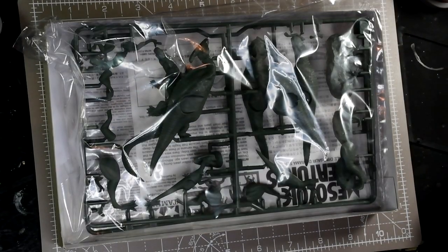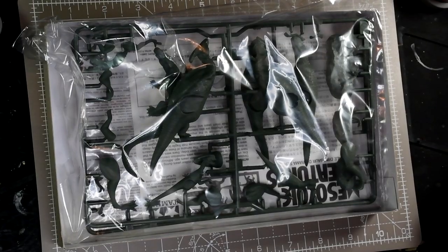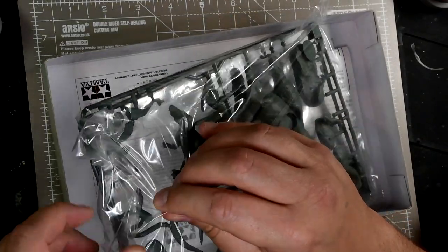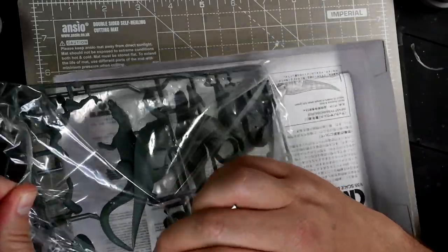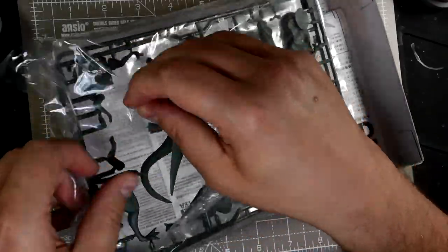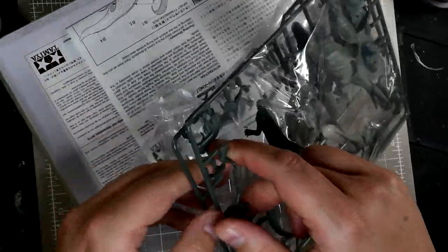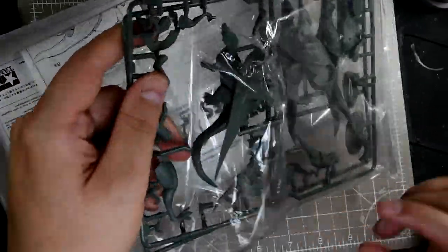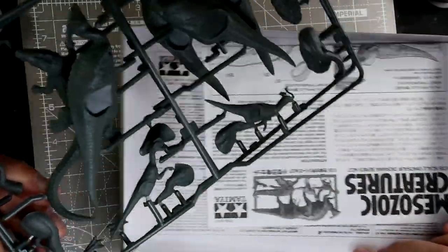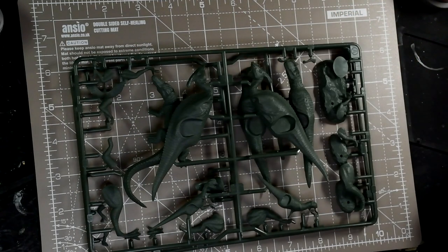They're actually pegged as mostly infants, particularly the larger ones, which is handy because the scale is 1:35, which is a bit bigger than the scale you normally get for Warhammer or Dungeons and Dragons — a 28mm scale. But because these are pegged as being younger creatures, they actually end up being a pretty good scale for using in those sort of games. So I thought I'd give them a quick go, a very quick and dirty bit of dry brushing and get them ready for use in Dungeons and Dragons or something like that in record time.